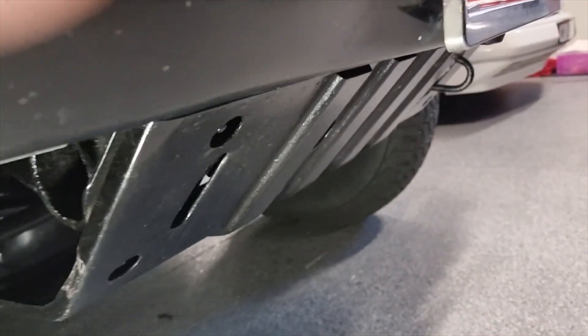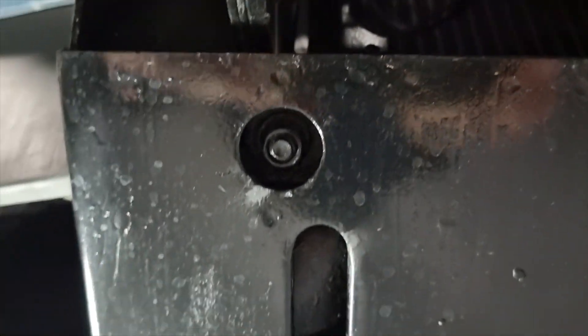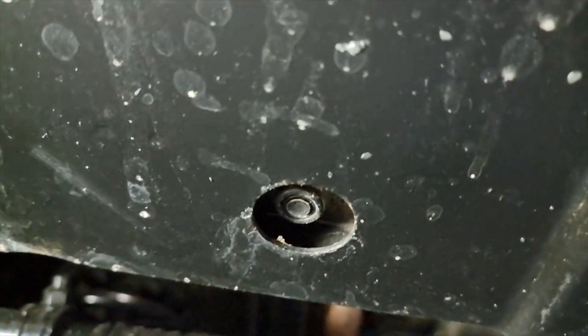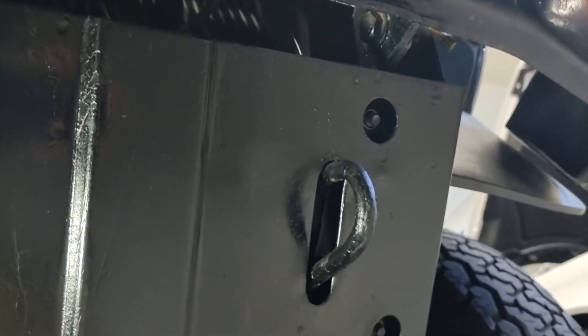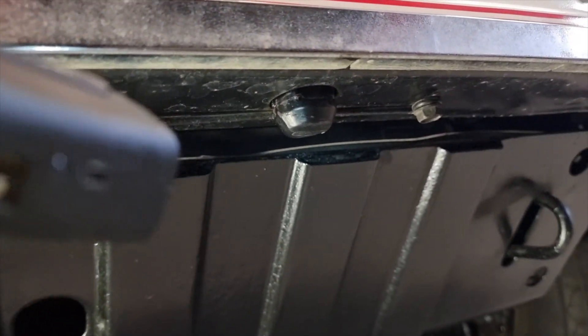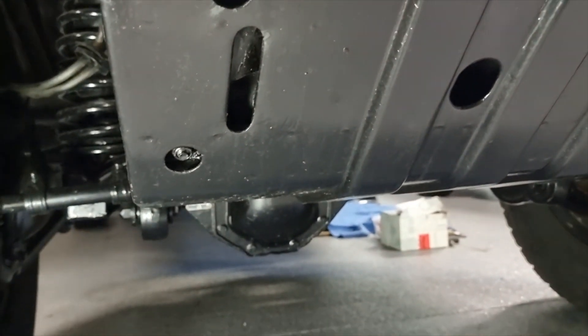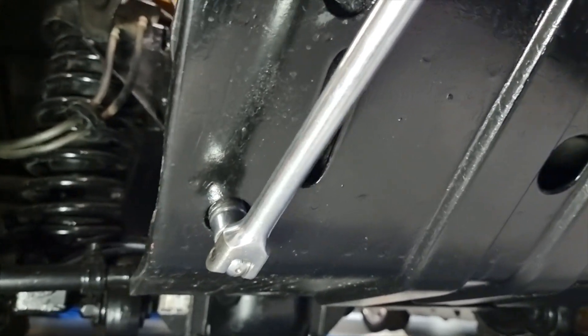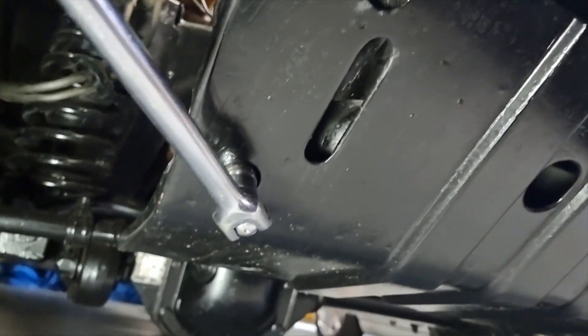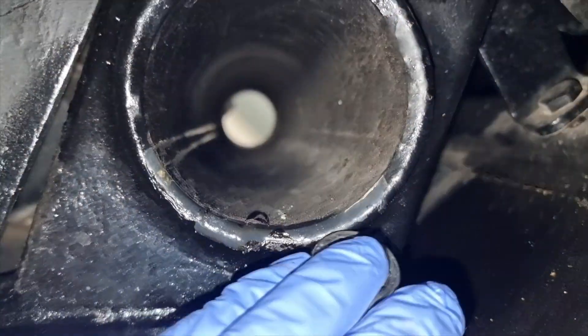The skid plate is secured by six 17mm bolts — three on each side. The bolt is on the internal side and the nut is on the external side, and you need to secure both. Initially you can just unbreak them by getting the nut undone, but then you need to get the spanner on the internal side. That's why the skid plate needs to come off — you can't drain without making an almighty mess otherwise.